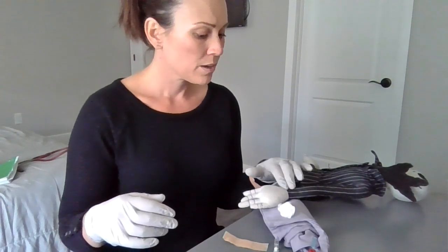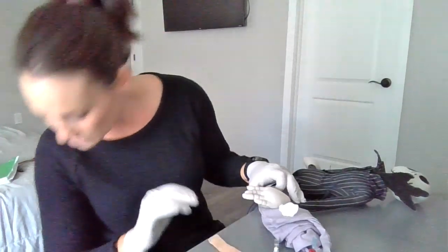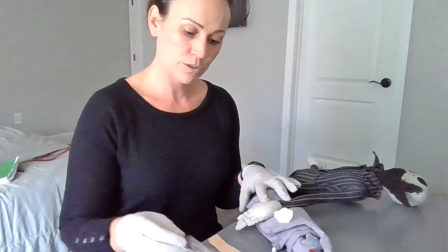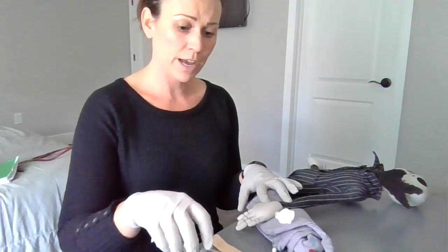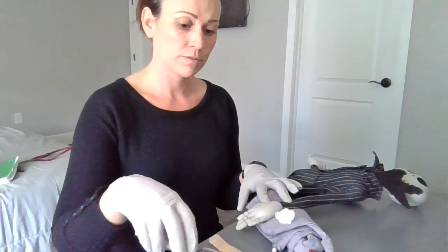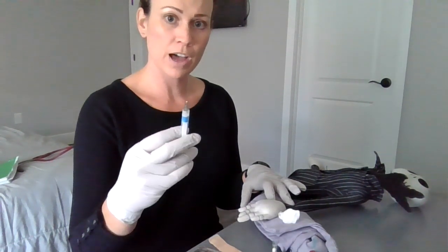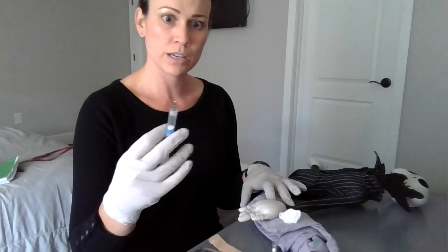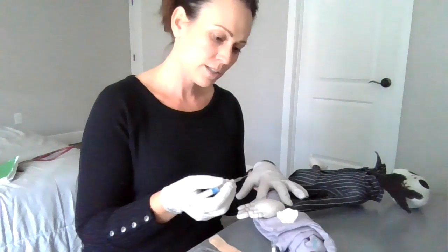I'm going to palpate for the radial artery. Once I do that, I'll grab my alcohol swab and clean the area where I'm going to do the draw. I have my syringe here — I'm going to take the cap off and pull back the syringe to 1.5 milliliters. We at least need 0.5 milliliters to get a good sample. Now I'll wait for the alcohol to dry.